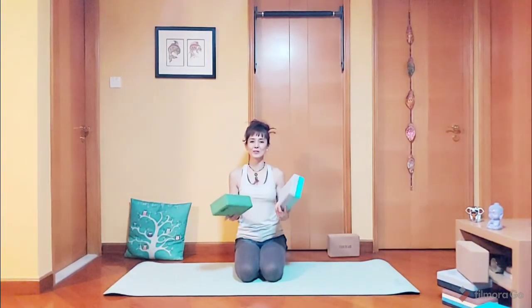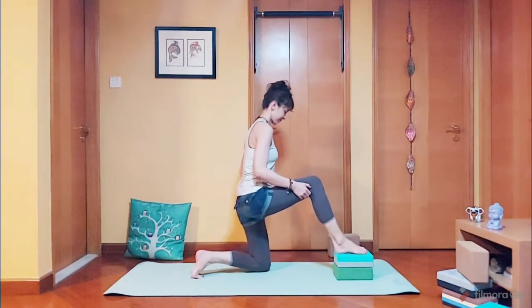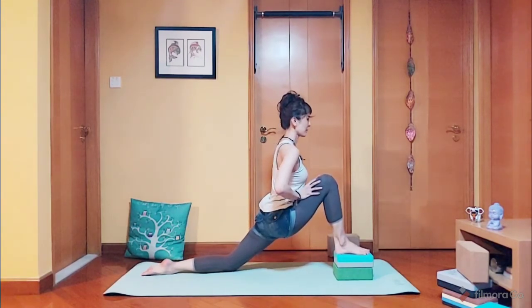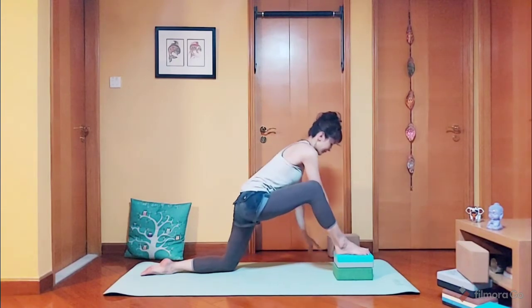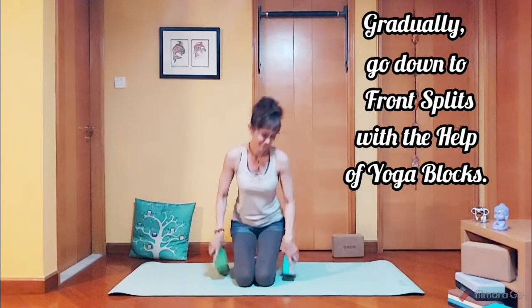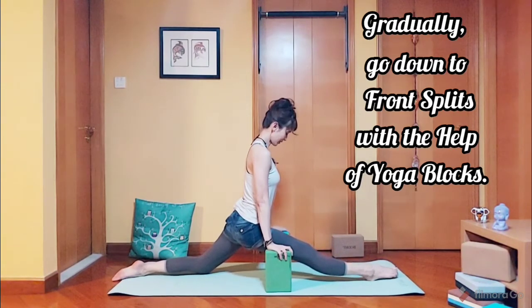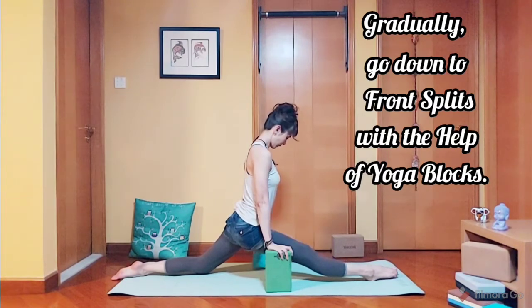Next we are going to use two blocks for the low lunge: five, four, three, two, and one. We proceed to the full split. Stay here for five counts: five, four, three, two, and one. Lower the blocks.